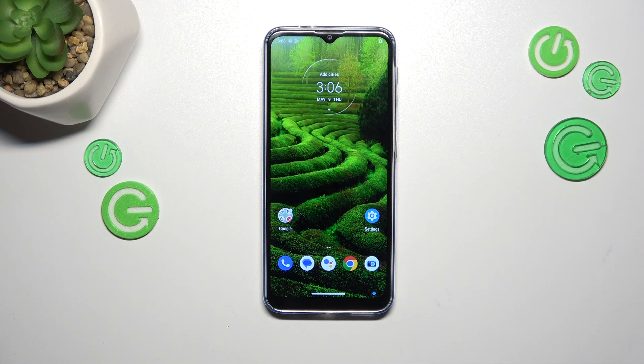Hi everyone, in front of me I've got a Motorola Moto G30 and I'd like to share with you how to add the fingerprint to this device.